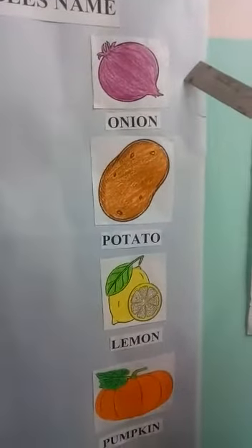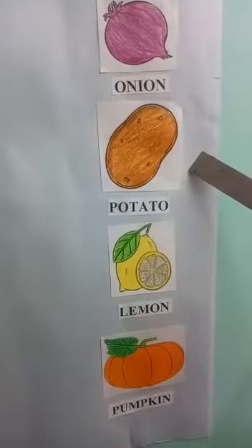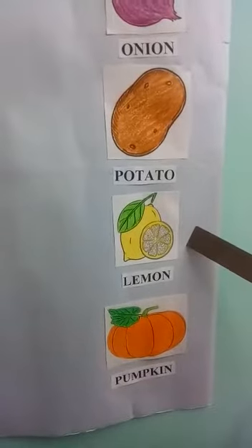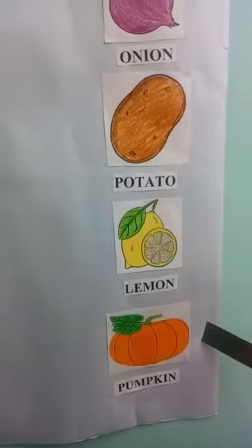Onion — onion is light purple in color. Potato — potato is brown in color. Lemon — lemon is yellow in color. Pumpkin — pumpkin is orange in color.